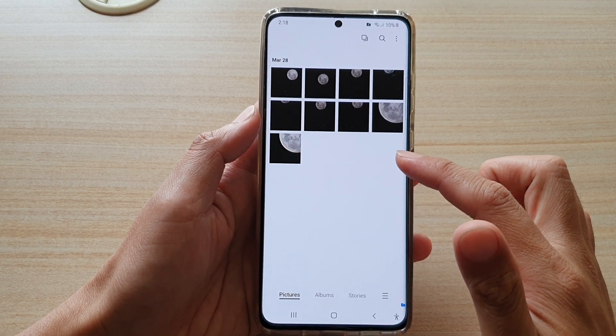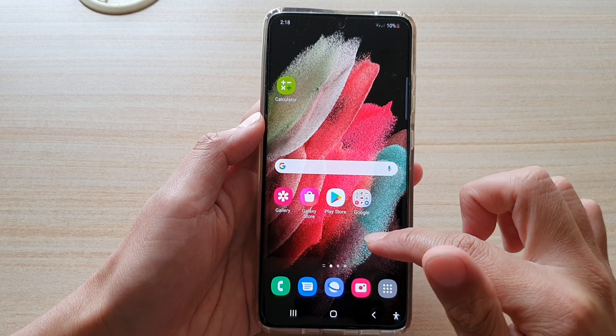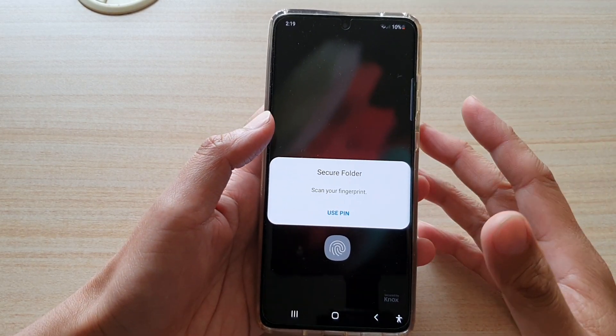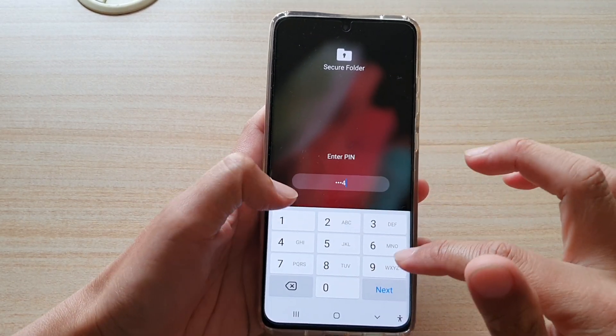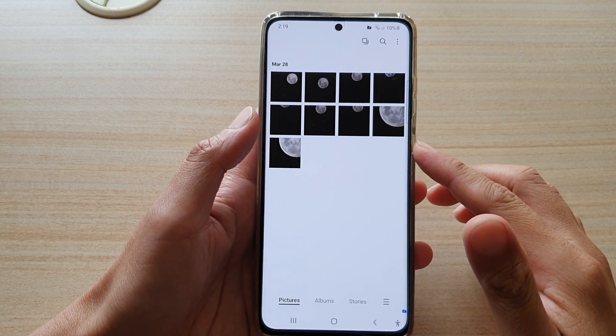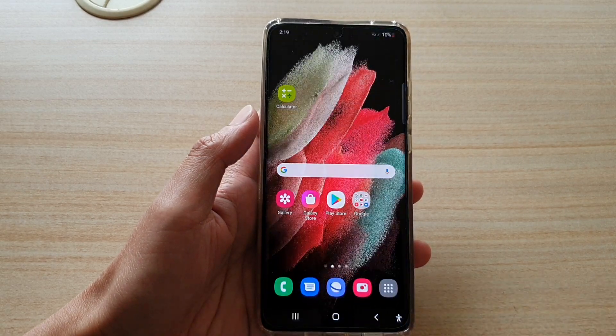All the photos in here are now locked with a secure pin and password, so if you want to view them you need to go into the secure folder, and before you can get into the secure folder you have to unlock it with a pin or a password. That's it — thank you for watching this video, please subscribe to my channel for more videos.